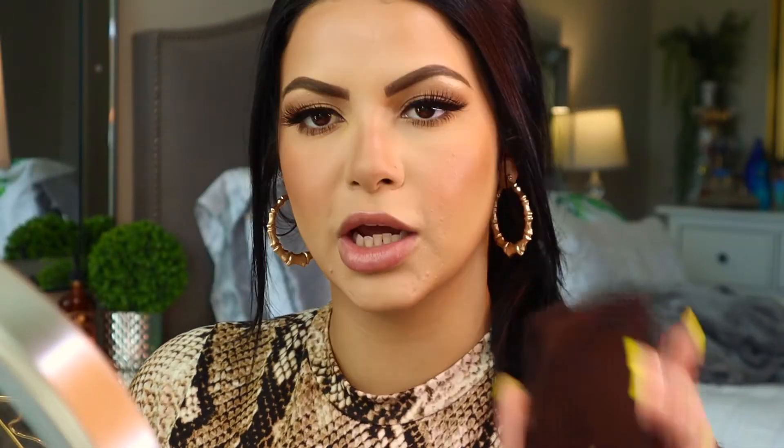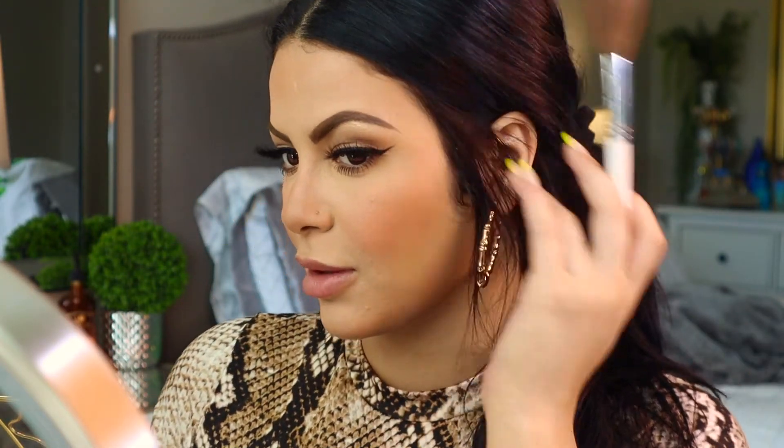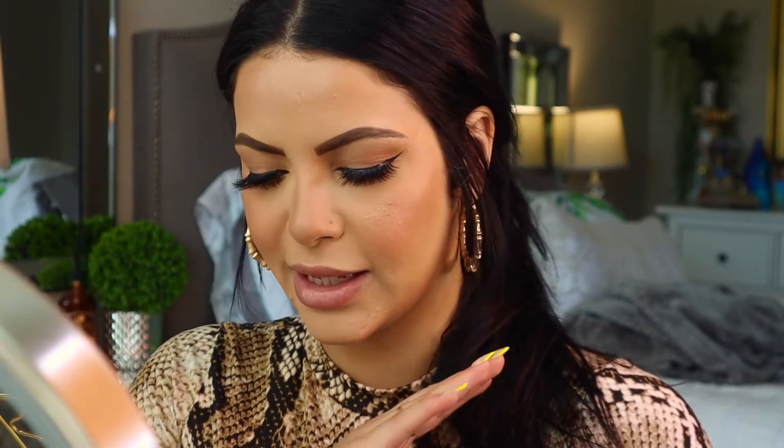After doing that, I'm going to go in with the Hourglass Ambient Lighting palette and really just be using the shade Radiant Light because I do have somewhat of a tan right now. I'm going to generously apply that starting with my forehead — this is like the pre-highlighter. Then taking Iced by Jaclyn Hill Cosmetics — it's a sad day because I broke mine on some trip, either my Florida trip or when I went to LA. I'm going to take a little brush and get in there and put this on the bridge of my nose.